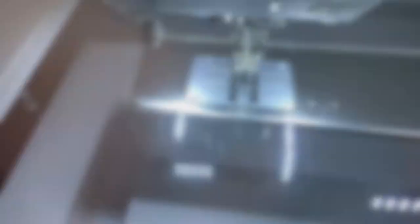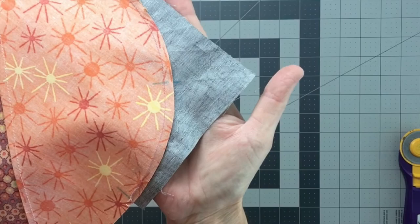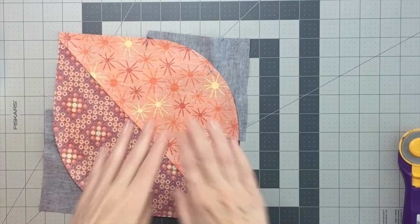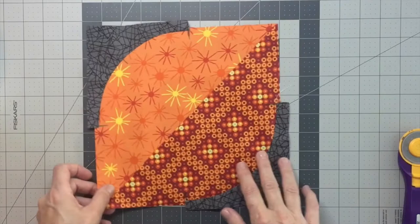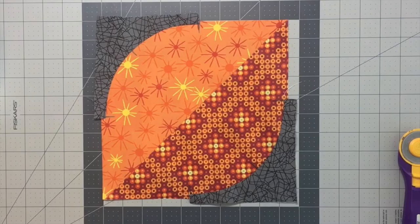Take that over to the ironing board and press it towards the L shape. You can see the seam of the L shape in the leaf is pressed towards the L shape, or towards your background fabric. Sometimes a little finger coaxing before putting it under the iron helps, and a little steam too. You shouldn't need to clip this curve whatsoever. That's what our leaf block looks like once we've put the L shape to either side of the leaf. Now we just need to square it back down to a nice nine and a half by nine and a half inch block.